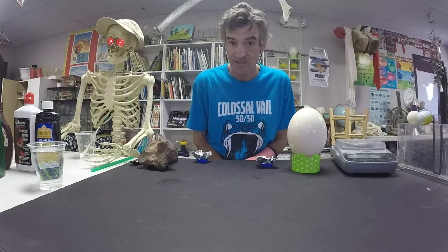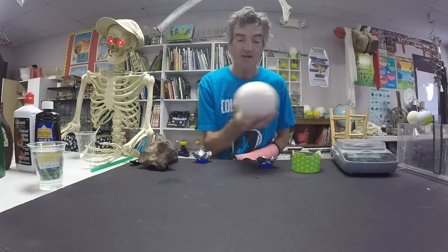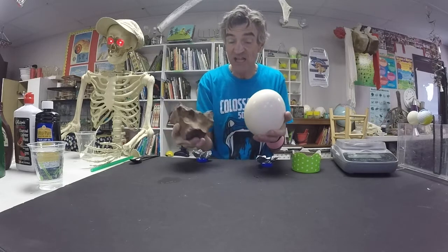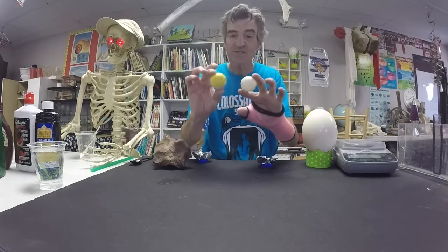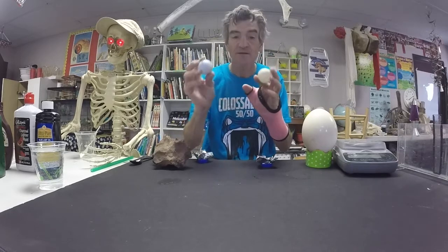Before we go any further, let's talk a little bit about density. What is density? It's the relationship between an object's mass — how much stuff is in it — and its volume, how much space it takes up. And since everything on Earth, all matter, which is anything that takes up space and has mass, has density. Let's use this example: I have my ostrich egg and I have a meteorite. They're roughly the same size, maybe the meteorite's a little smaller, but it is a lot heavier — there is way more stuff in this meteorite than in this ostrich egg. Another wonderful example: a golf ball and a ping pong ball. They're about the same size, so the volume is pretty much the same, but we know that a golf ball has much more stuff in it than the ping pong ball.